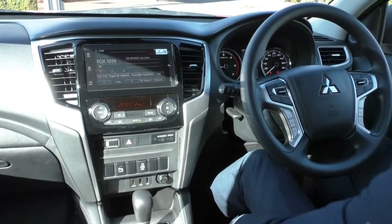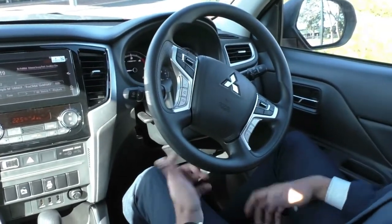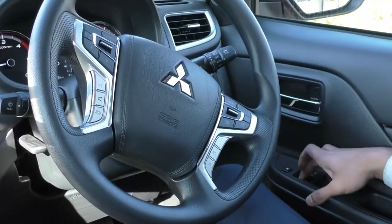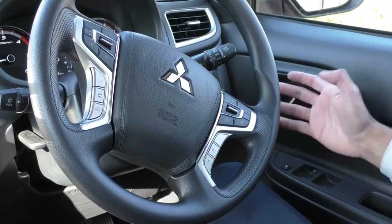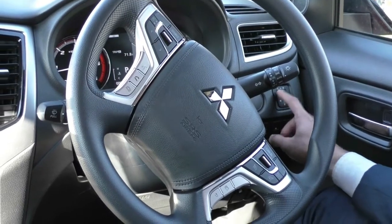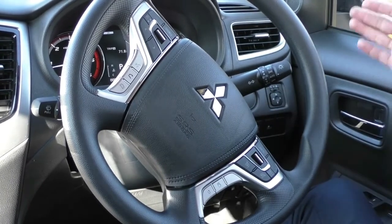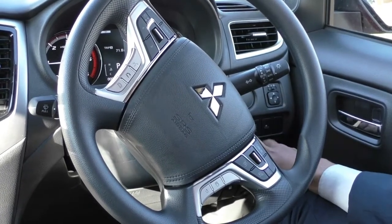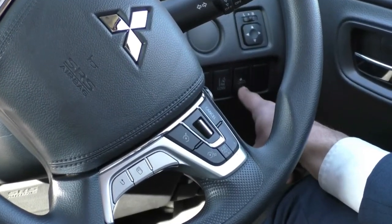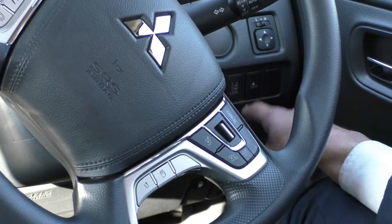Taking a look inside the Triton — a really nice car on the inside, one of my favourite utes on the market. Starting on the driver's door, you get all window controls; the driver's side is fully automatic up and down, the rest are standard power windows. Above that is a window lock. On the right side of the dash are your safety features: power mirror settings, stability control, lane departure warning, and forward collision mitigation. There's also a blank spot to add an electric brake kit for a tow pack.